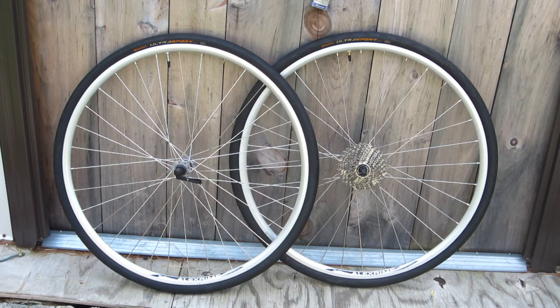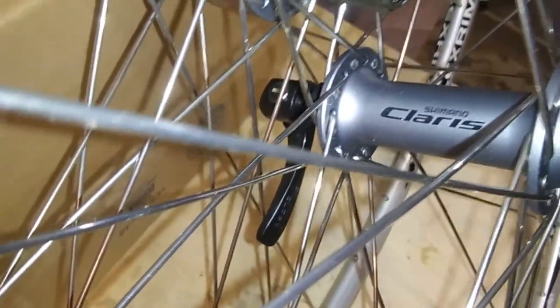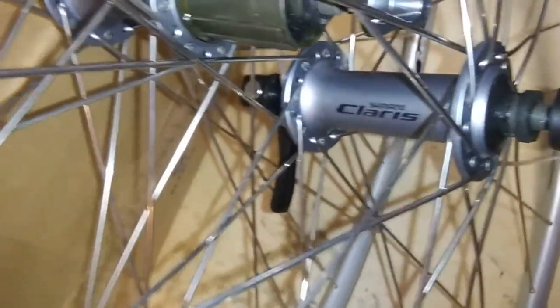Plus, the Nishiki has a Claris drivetrain. And guess what? The Alex rims have Claris hubs. So there's a certain symmetry there.